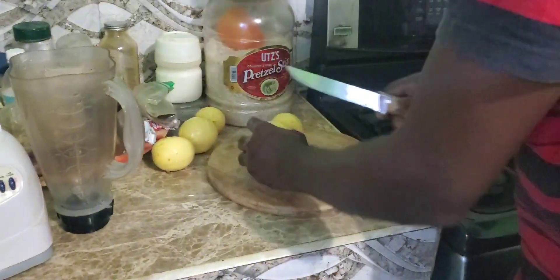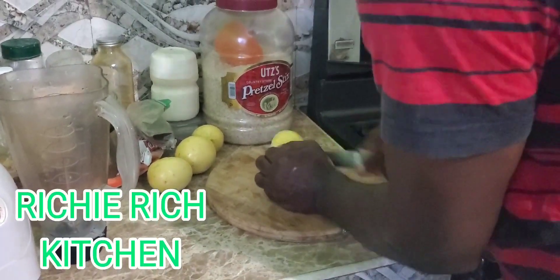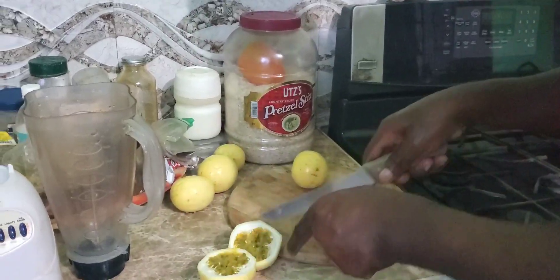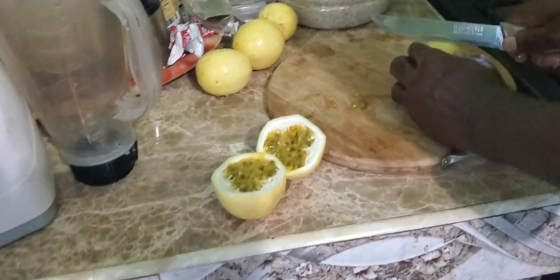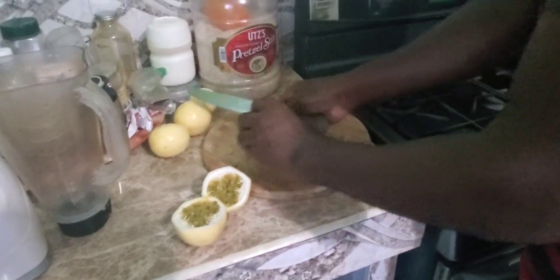Over here. Yeah man. So, it's one knife. Start cutting, you know. Tell you people, refreshing. See the overlook on it — passion fruit. Food. Yeah man.